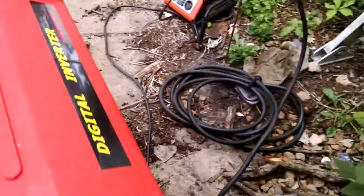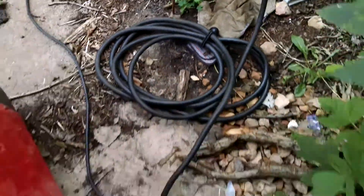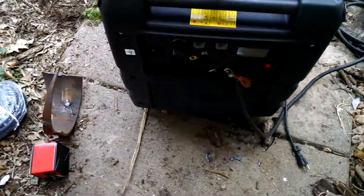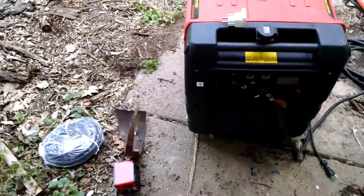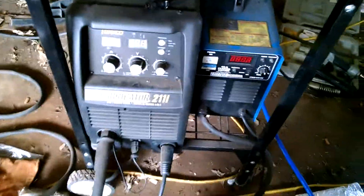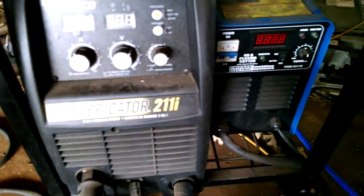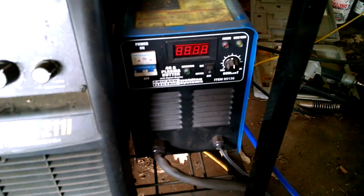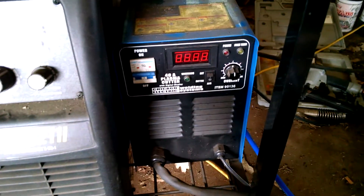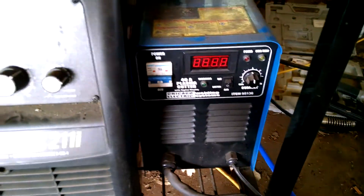I hooked up a ground — just shoved a four-foot rod in the ground; I don't know if I need it but I did it anyway. This is what I'm running: just a cheap Harbor Freight Chicago Electric plasma cutter.